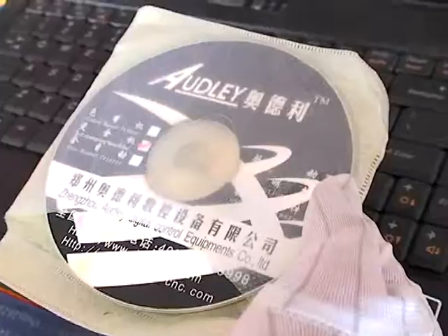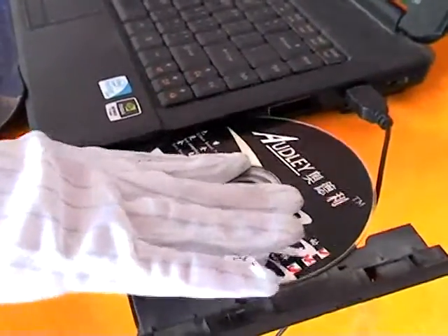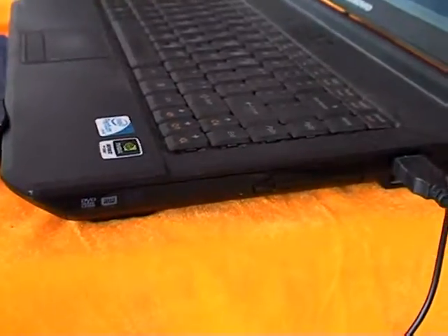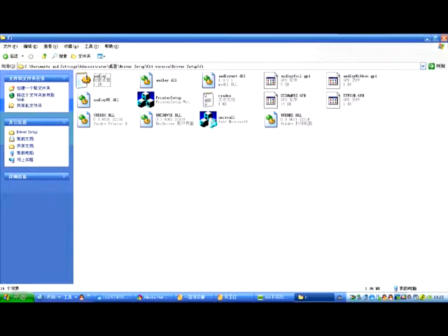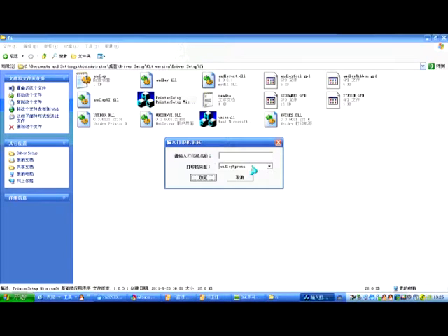Install the Windows driver by inserting the CD into the computer. Click My Computer to find the folder. Click the program printer setup, type the printer name 3050A into the new window, and click Confirm. The driver installation is now successful.